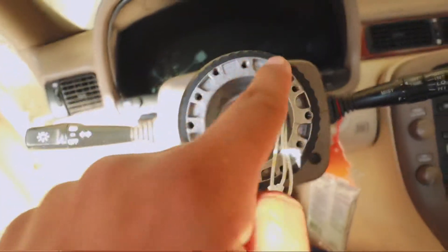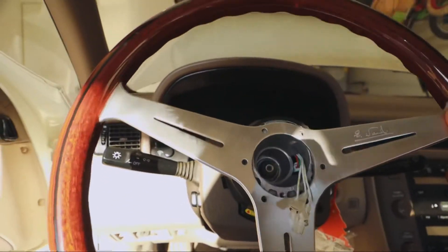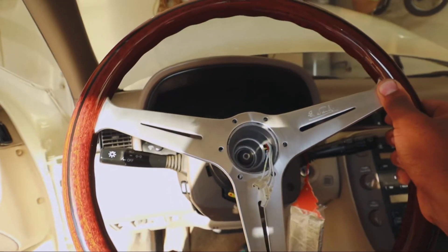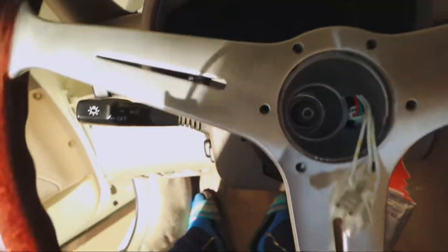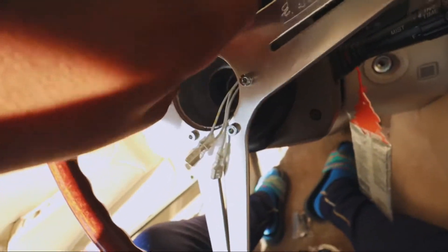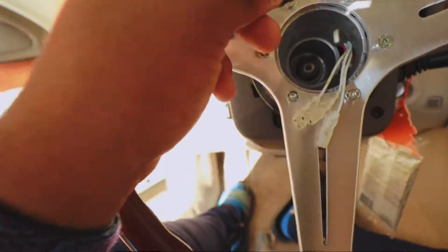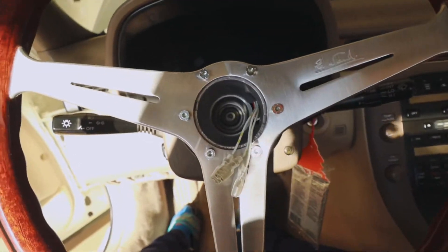Now that we got it all tightened up, let's go ahead and install the wheel. You got these black screws that came with the column, but I'm not gonna use those because my Nardi wheel came with some chrome Allen bolts, and I'm gonna use those. Put the wheel on like this and just line up the screws so the wheel's nice and centered. Put the screws in hand tight on each hole. Then I'm gonna get the Allen key and tighten up the rest of the way - just like putting a wheel on a car, go opposite sides, boom boom, boom boom - that way it's nice and flat on there 100%.